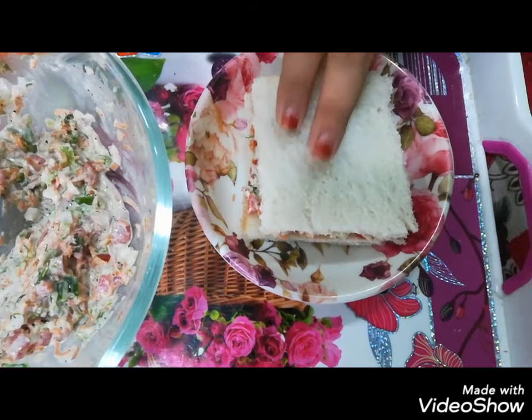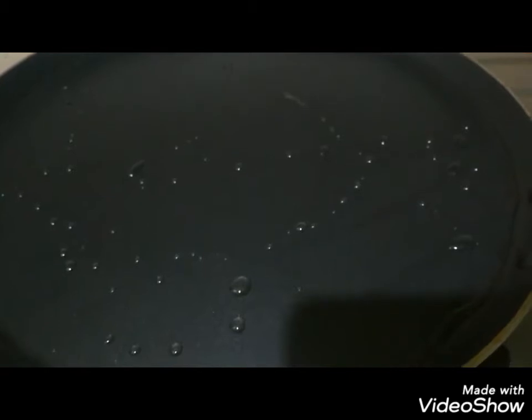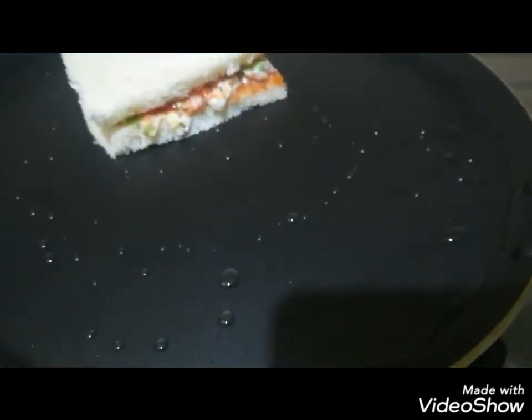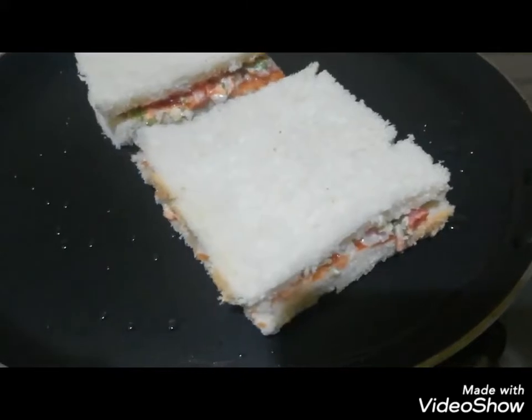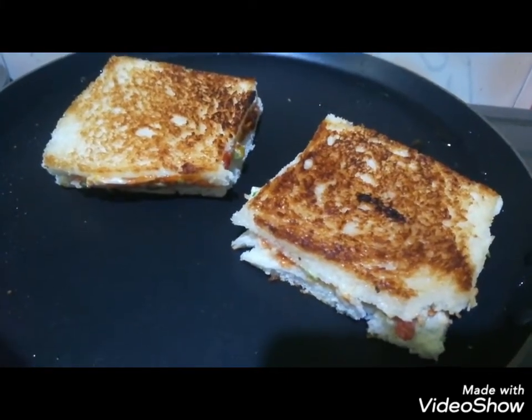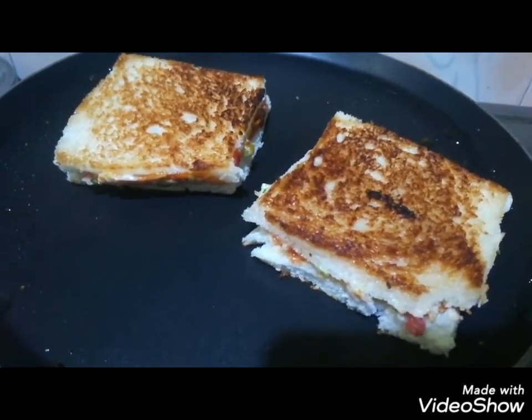I will add some onions inside. I have added a bit and mixed it well. Now let's mix it well. I have mixed it well. Now let's remove it from 2 sides.